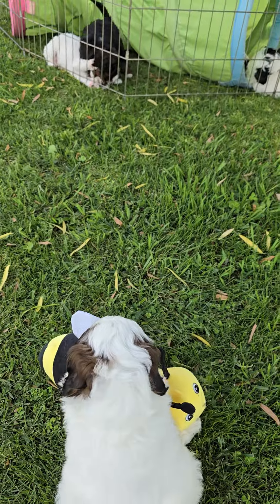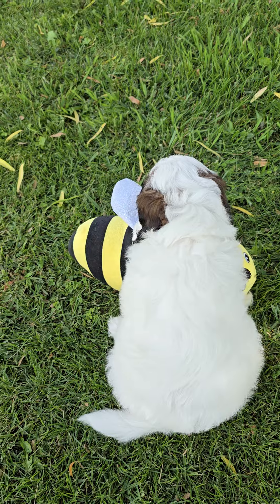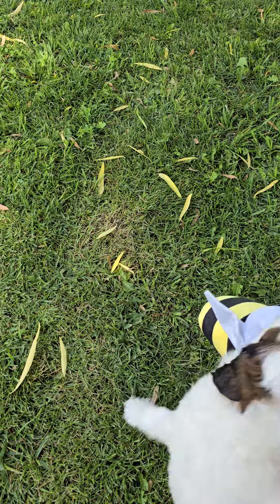This is Parade, and Parade is a female. She's party-colored. We have a few in this litter that are party-colored, just like their mama.